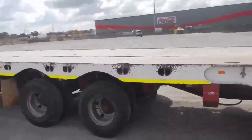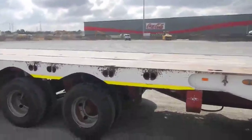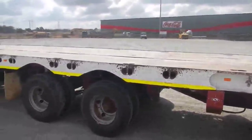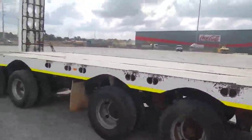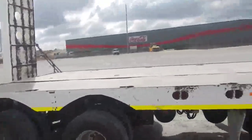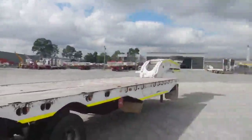This is on BPW hydraulic suspension with the Drake hydraulic rams on it. The frame is structurally sound and in good condition, no dents or buckles.